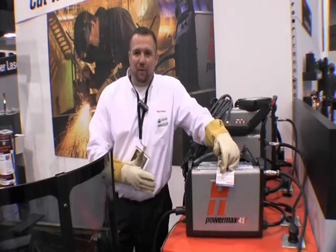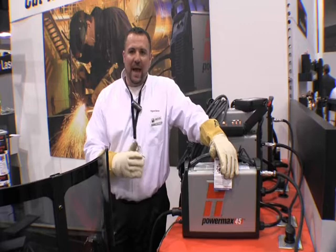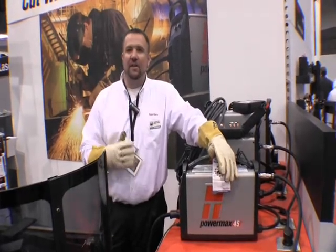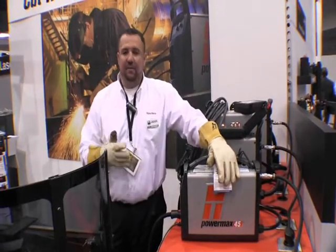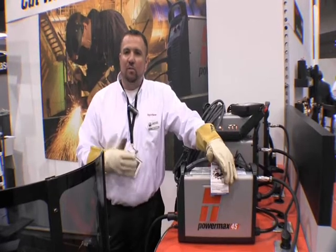This is Hypertherm's Powermax 45, our most popular machine. It's a 45 amp half inch cutting machine. It's our most versatile and our easiest to use machine. Basically it's the smallest machine that you can get into for a mechanized application as well as handheld.